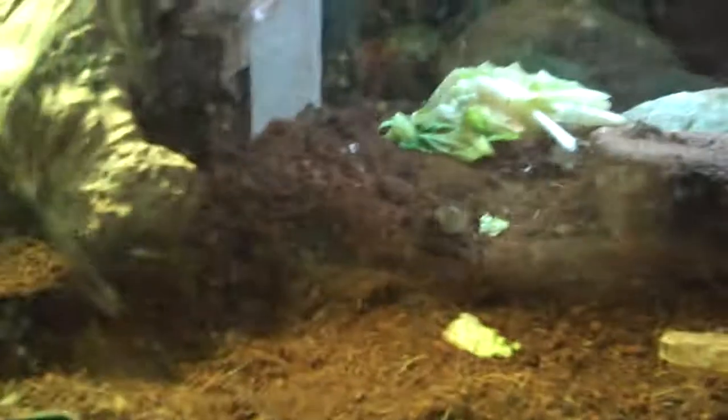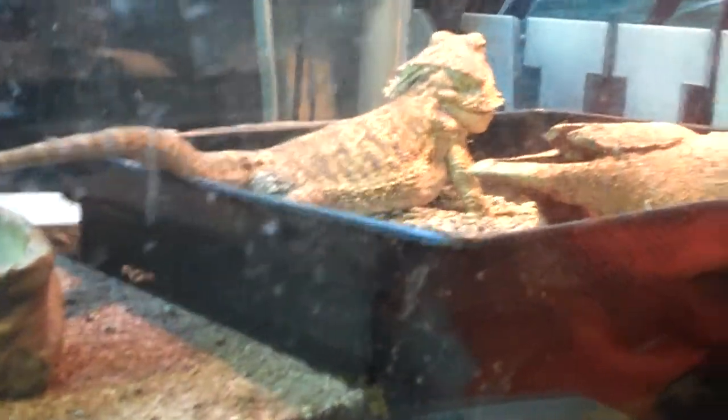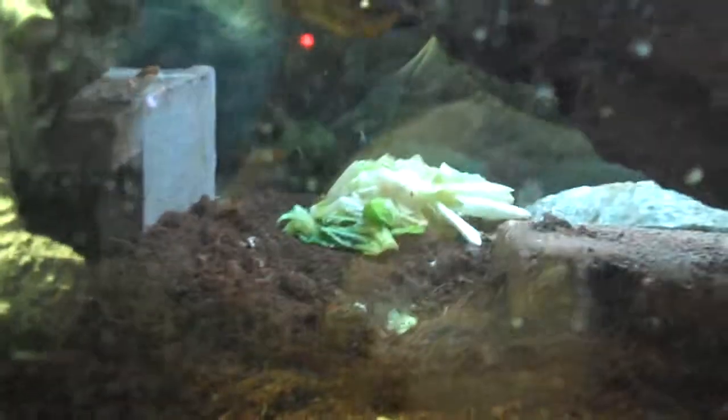I changed the sand just because it changed the color of my dragons' skin tone to pink and blue — it tinted their skin, which I found is common — and that got on my nerves so I switched over to eco earth. All eco earth is is ground-up coconut, so if they eat it, it's basically just a vegetable — or a fruit, I'm not sure — but it's not going to hurt them at all.